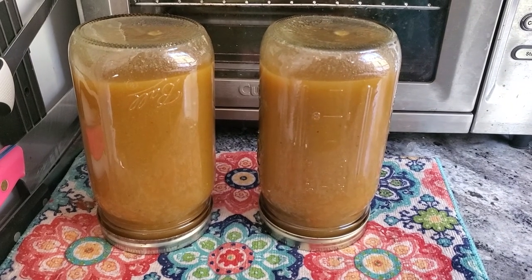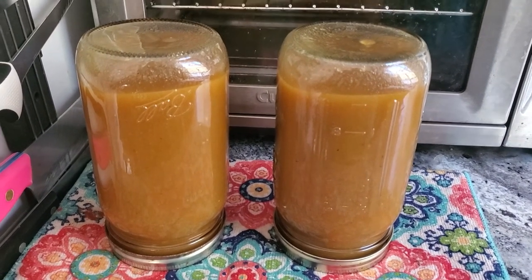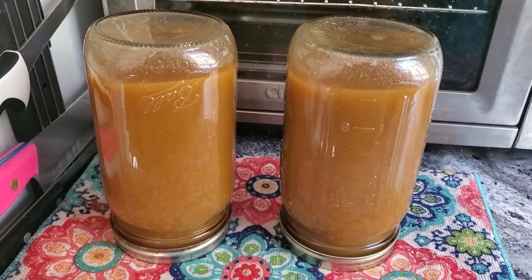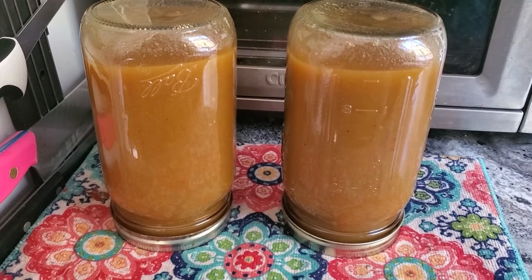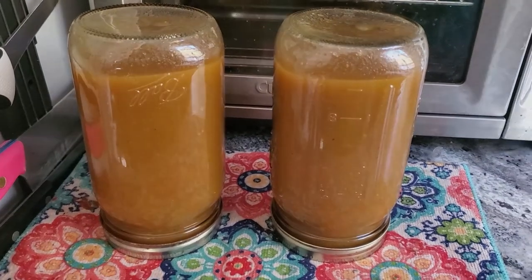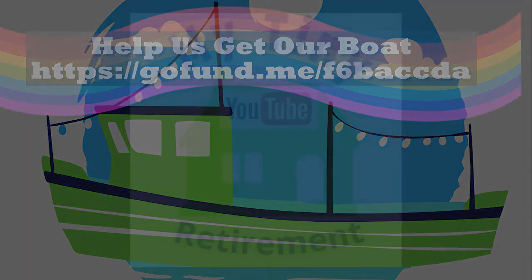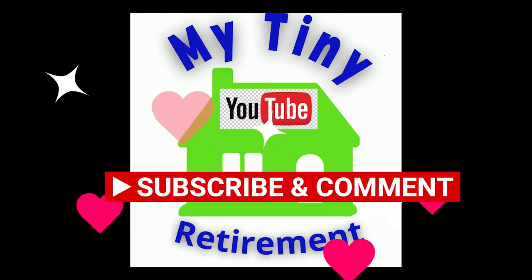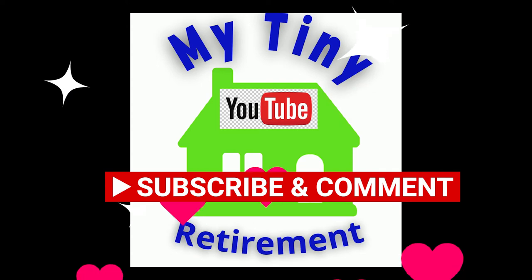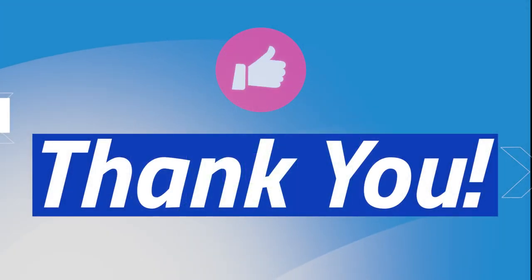And there you have it — green tomato ketchup! A little water bath canning, then stick it in the pantry. In fact, it probably won't make it to the pantry — one of these is going into the refrigerator right away. Out of all of those green tomatoes, I got two quarts. So there you have it.